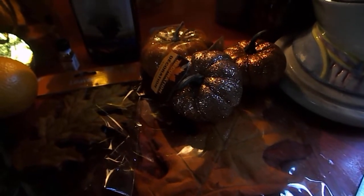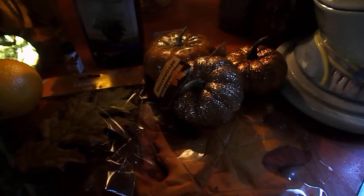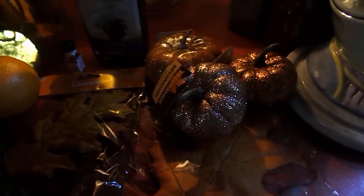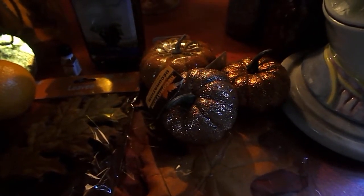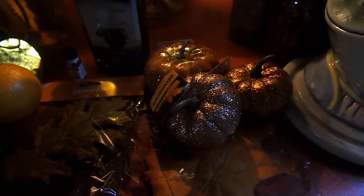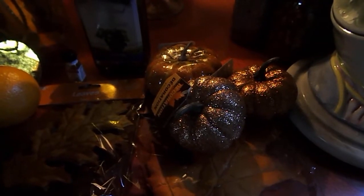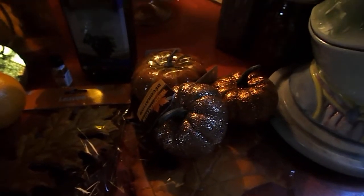Hi everybody! Today I'm going to share with you some of the things that I have been collecting to get ready and prepare my altar mantle for fall or for Mabon. I have put together a few things here that I thought I would share with you to show you what I have in mind. Stay tuned because I will be doing a video sharing my altar mantle space once I have it all decorated and ready for Mabon.